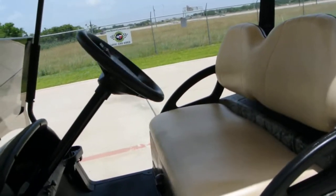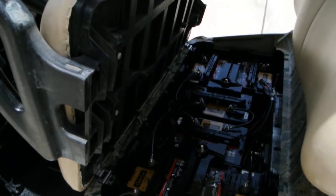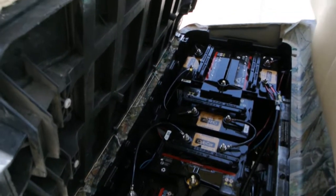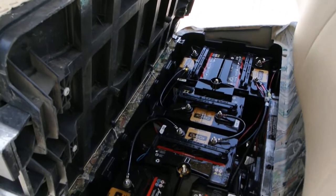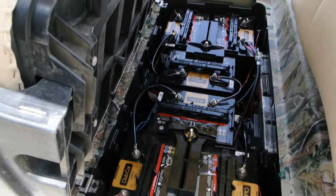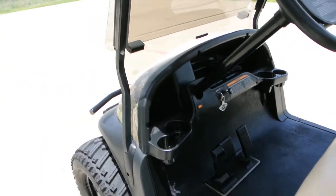Forward and reverse. I believe this is a 48-volt cart — it's got six batteries, so somebody that knows more about carts than me can probably tell us about it. But anyway, it's in great condition and it seems to run really well.